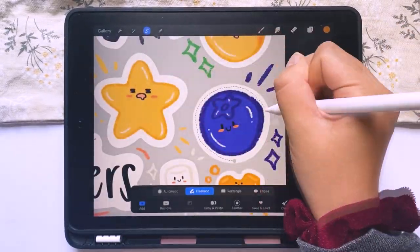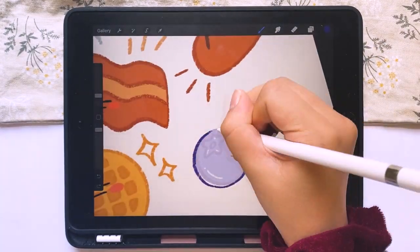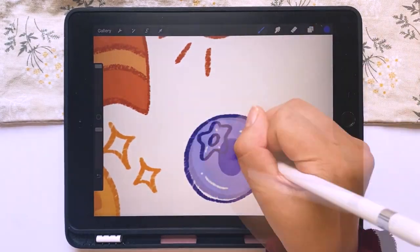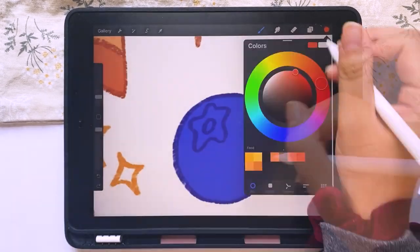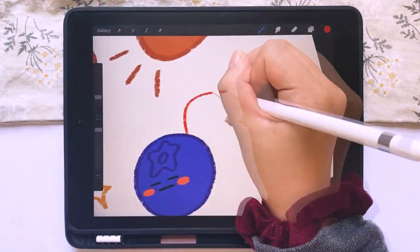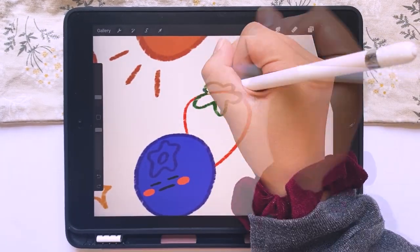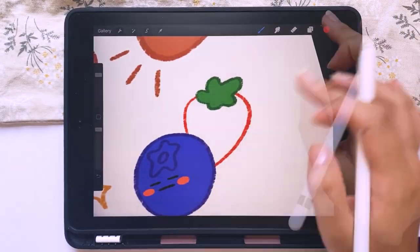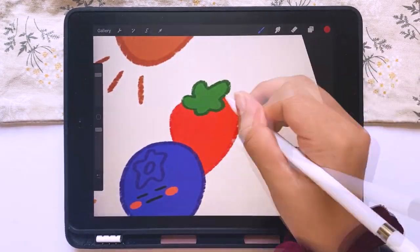Here I kind of cheated and just took the blueberry drawing I already had from a previous sticker sheet and copied it on — but it's not really cheating, I just didn't want to redraw the same thing. I also used a previous strawberry design, duplicated it, and then moved it and angled it in a better way so that I have my little berry bunch.